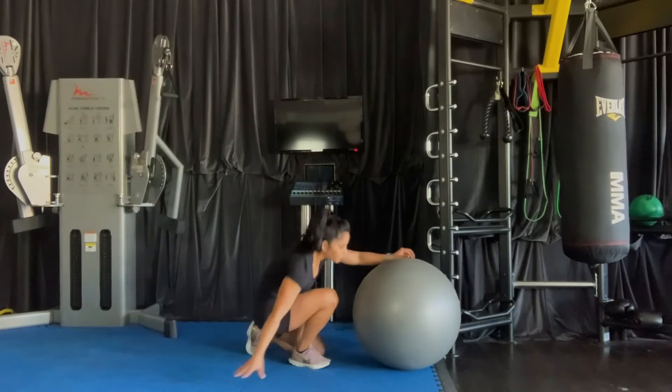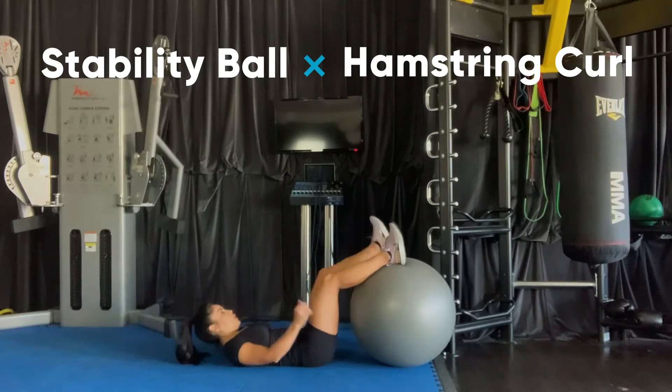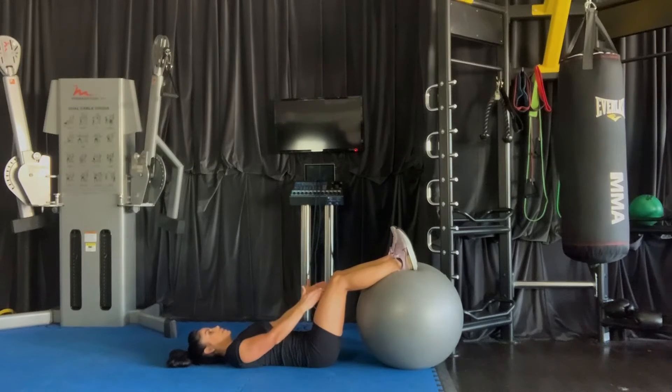Stability Ball Hamstring Curl. We're going to lie flat on a mat or the floor. You're going to bring your feet to the top side of the ball. Ankles should be about hip-width apart, as well as the knees.